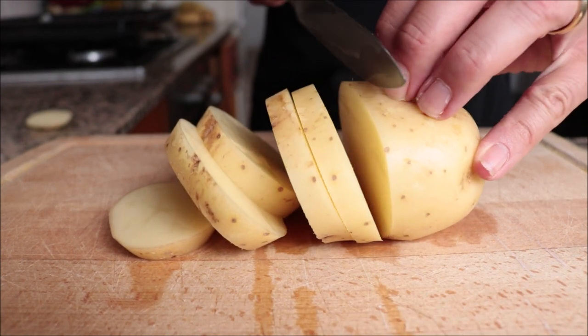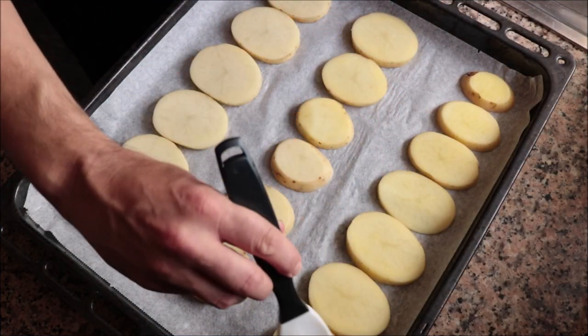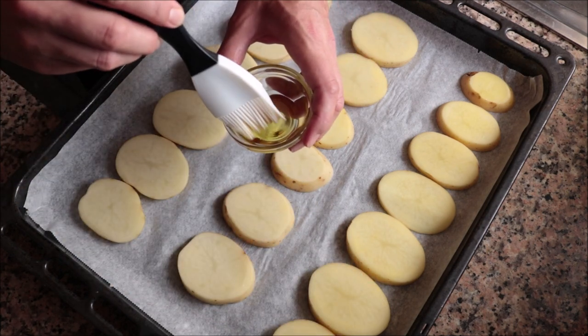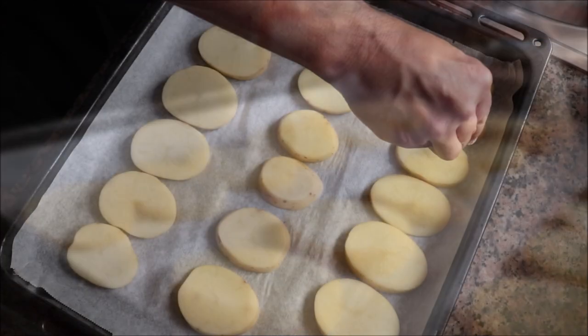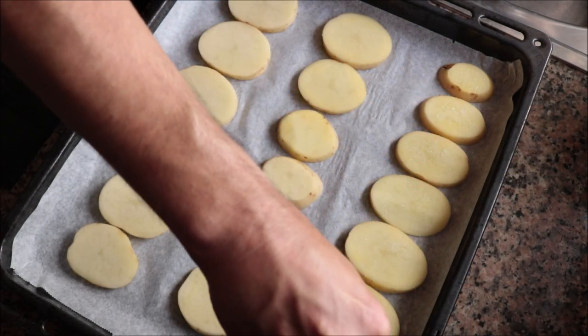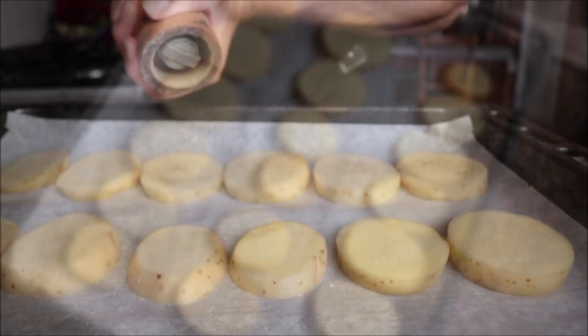Then I'm going to brush a kiss of extra virgin olive oil on top of each slice of potato, and season them with sea salt and freshly cracked black pepper.